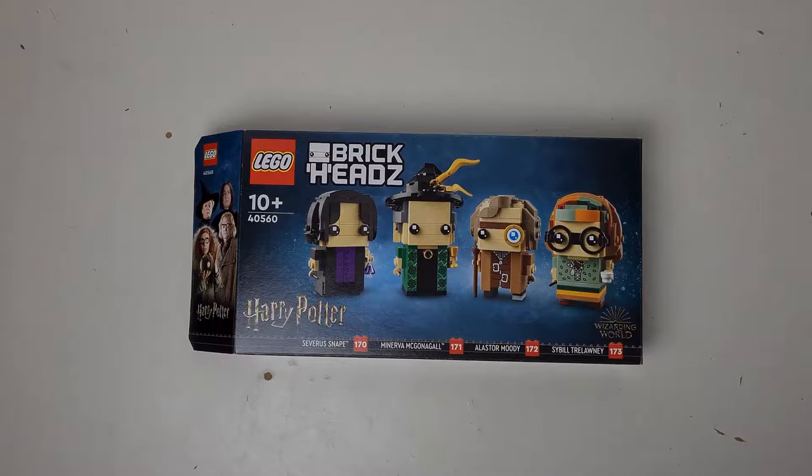Hey everyone, welcome to today's video about the Harry Potter Hogwarts Professor set. The price comes in at £39.99 with a part count of 601, meaning the price per piece is 6.65 pence. The set number is 40560 and the age category is 10 plus.